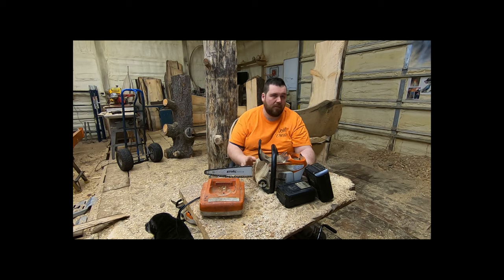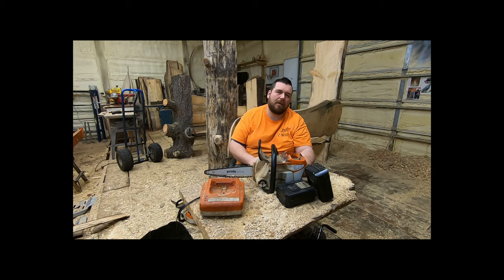Unless it's super hot out, you don't get the batteries overheated. If it is super hot out, you're going to run two batteries, let them cool down for a half hour, run two more batteries, let them cool down for a half hour. But who carves for more than an hour and a half without taking a break or switching to a different saw? I haven't seen anybody do that.